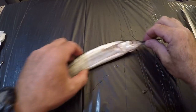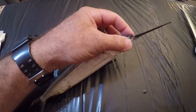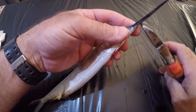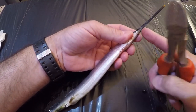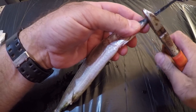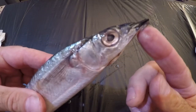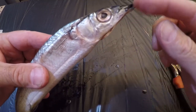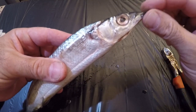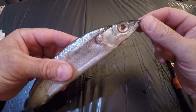The first thing you need to do when prepping a ballyhoo is get rid of his beak — but not the whole beak. With your cutting tool, come under here, look where his chin is about ending, and snip that off. You want to leave some beak there because that's where we're going to wrap around and force his mouth to stay shut, so it doesn't open and gather water and make the bait spin.